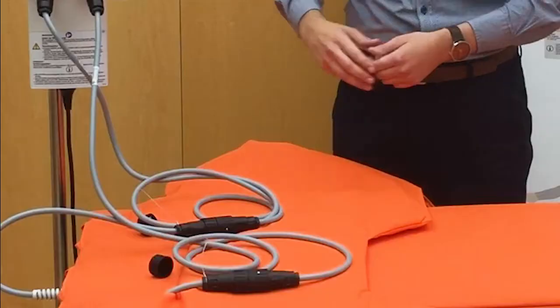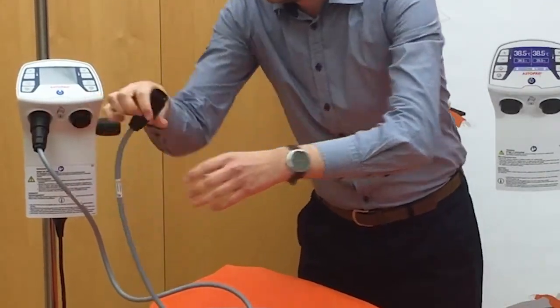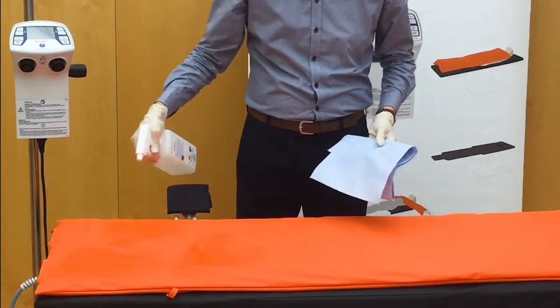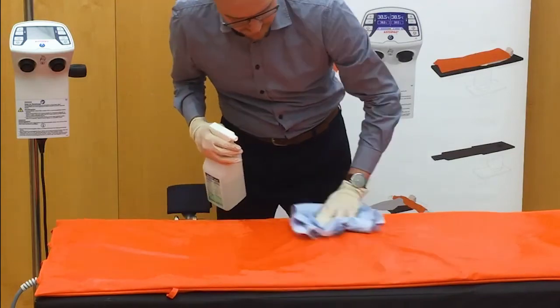In the next step, disconnect the blankets and connecting hoses from the Astopad control unit. Our last step is to clean and disinfect the Astopad as needed according to the instructions for use. First, clean all surfaces of the blanket with a soft cloth and a mild soap and water solution. To disinfect the components, use only the approved disinfectants listed in the Astopad manual. After cleaning, disinfection, and drying, the Astopad patient warming system is immediately ready for use by the next patient.